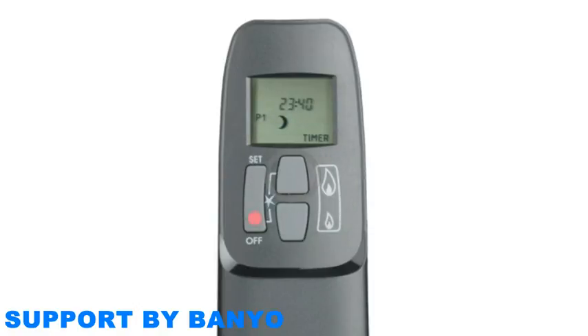If you would like a second time period to be programmed, press set again. The screen will show P2 accompanied by a sun symbol. While the time displayed is flashing, use the up and down buttons to select the start time of the second period. Press the set button once more. The display will show P2 accompanied by a crescent moon symbol. Use the up and down buttons to select the time you would like the second period to finish. When you have selected the times you would like, simply wait for the display to stop flashing.